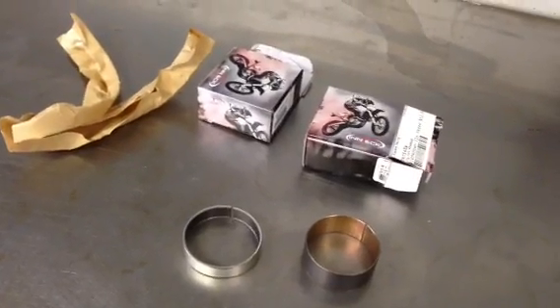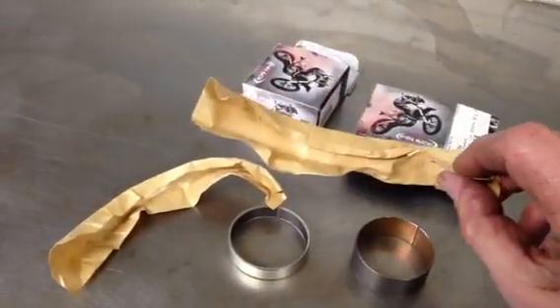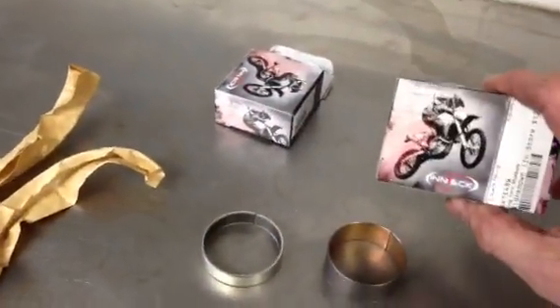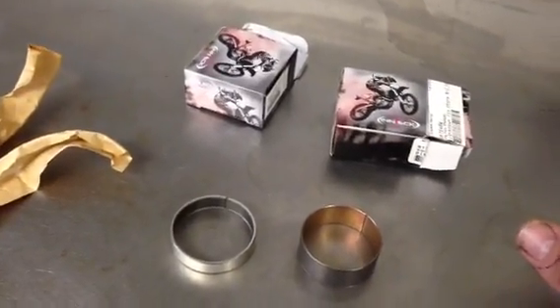A good thing about these SKF Intech bushings is that they all come individually wrapped in plastic and paper, and then they come individually packaged in a box. This is a very beefy cardboard box. So just those two features alone are worth a lot.